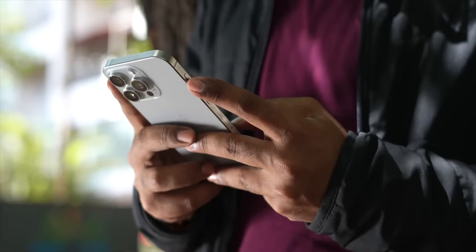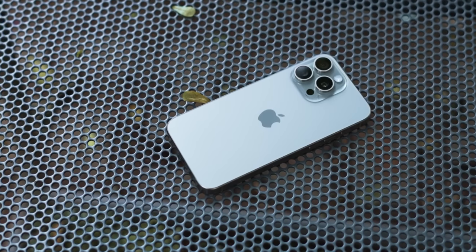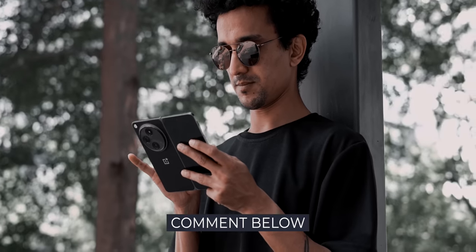I'm smitten by the OnePlus Open to the extent that every other candy bar phone, including the iPhone 15 Pro Max, feels boring now. I knew OnePlus was going all out with the Open, but I genuinely didn't expect it to be so refined, so polished and generally so good. iPhone 15 Pro Max's cameras is the one thing I'll be missing when I switch. So — what would you prefer: a candy bar style iPhone 15 Pro Max or a foldable if you're spending over a lakh? Let me know in the comments below, and I'll see you at the next one. Until then, keep tracking and stay safe.